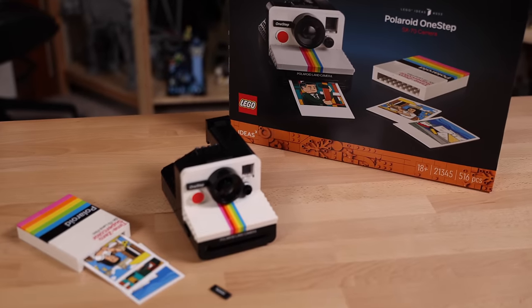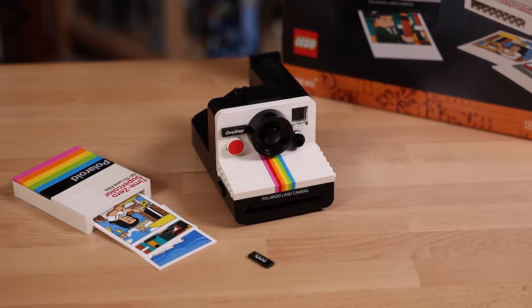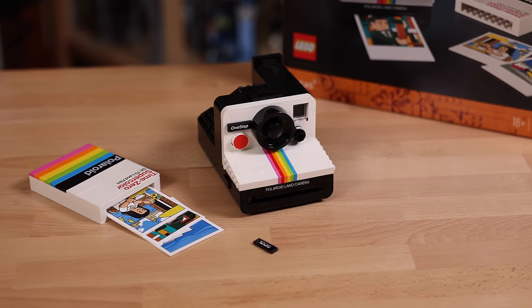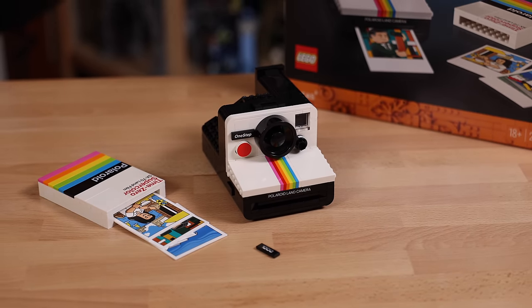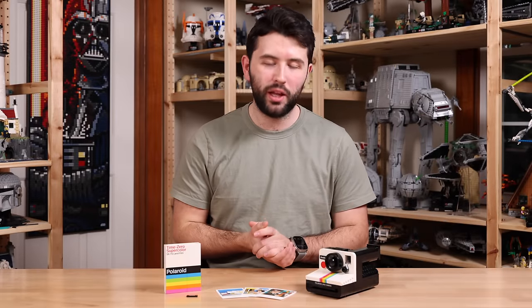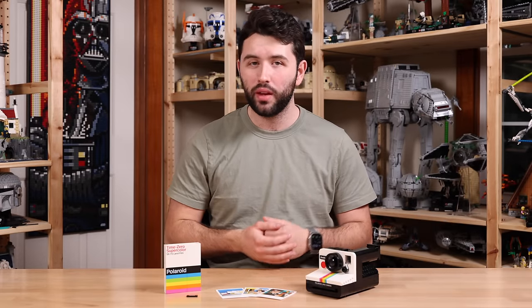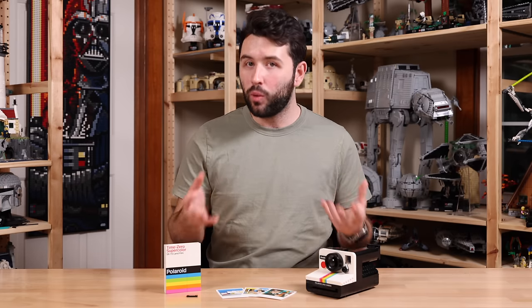Even though this camera is super accurate and well-designed, and honestly it was fun to build, it definitely doesn't feel like $80. And that's a big downside for this set. So let's get right to the point: I cannot recommend the Polaroid camera, at least at its $80 price tag. In its current form, for what you're getting, it just doesn't feel worth it.